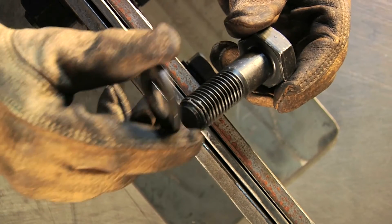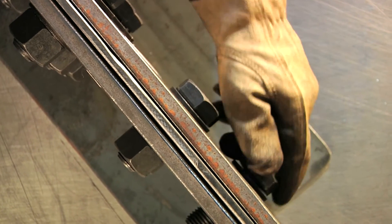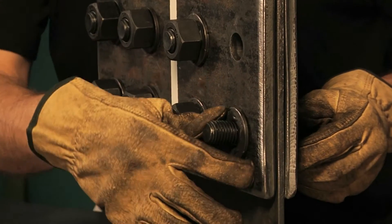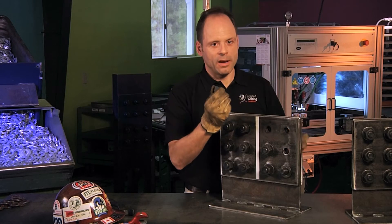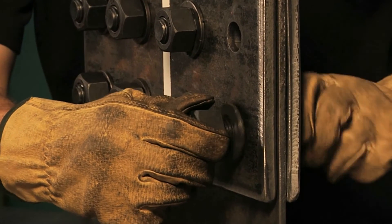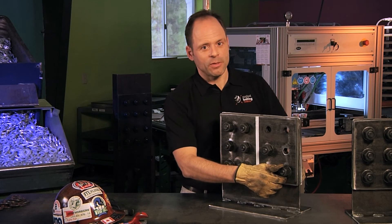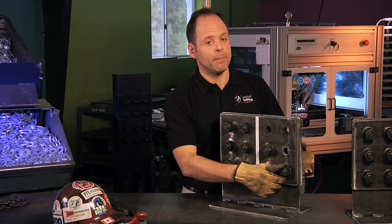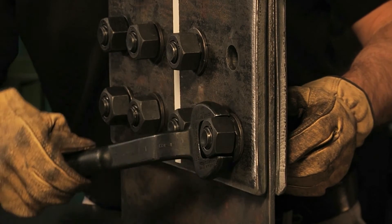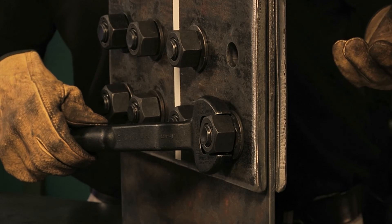We're going to put a flat washer directly against the bolt head, insert that through the steelwork, then put the DTI on with bumps out, and then our nut. But we're not going to turn the nut for installation — we're going to turn the bolt head. Now we have a flat washer underneath the bolt head. Somebody's going to advance the bolt head, and somebody's going to prevent the nut from turning with a spud wrench. Once that sucks up, just run the head until you get the right bolt tension — the bumps are flat, or you have the right amount of squirt.